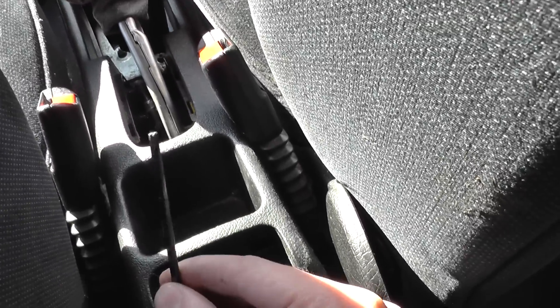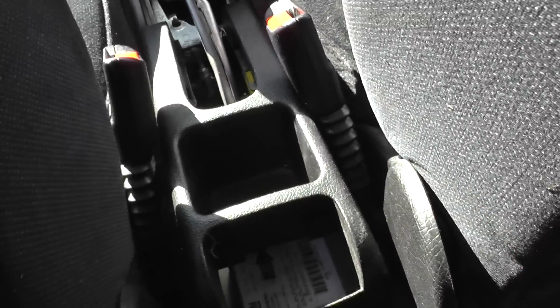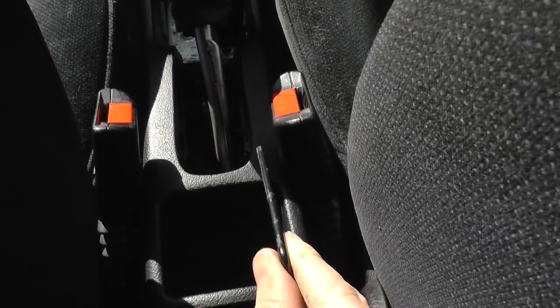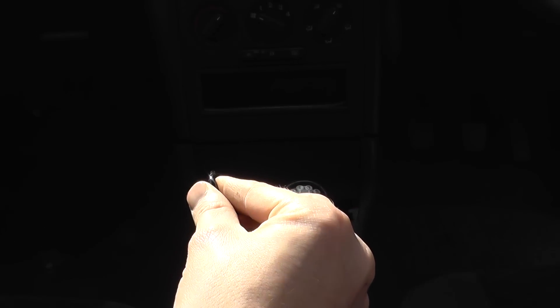You'll need one of these — it's a T20 Torx. You have screws located one inside there, and you've got one either side of the seat belt, one there and one there.